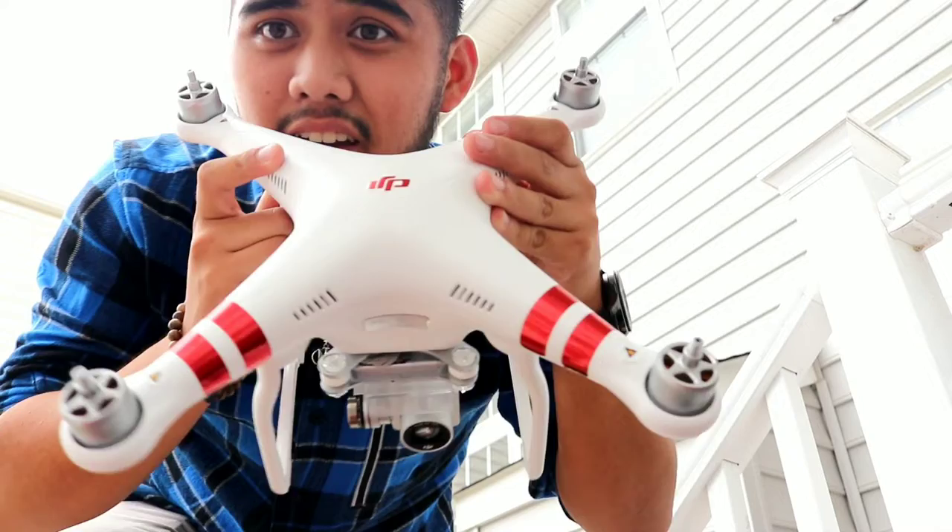Alright guys, so my mom came home with something two days ago — DJI. The only reason I didn't make a video on this yet is because it was raining the past two days, it was so annoying. Right now we have some clear weather, it's going to rain later though, so I need to do this quick. Check this out.